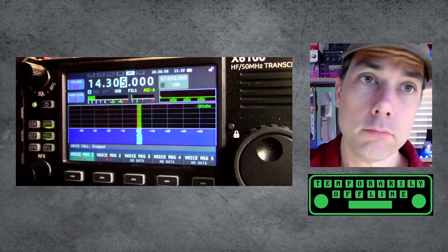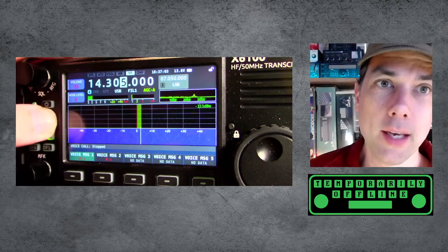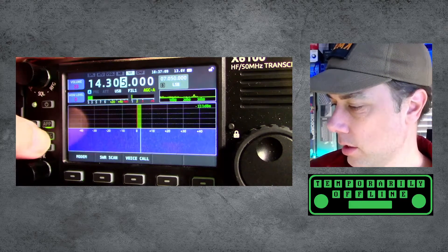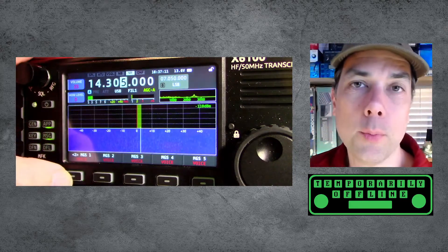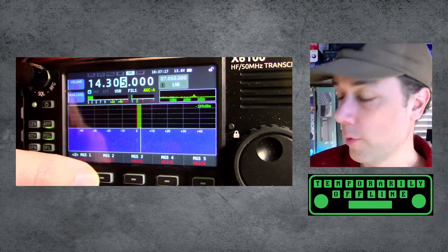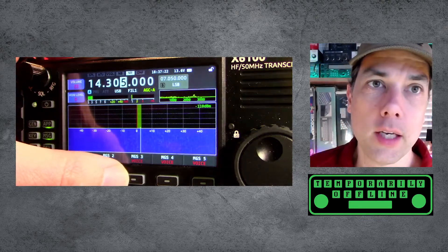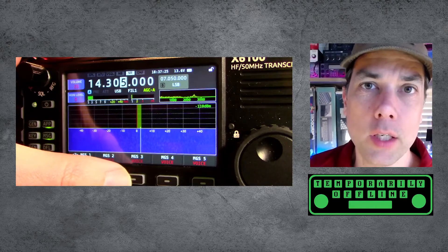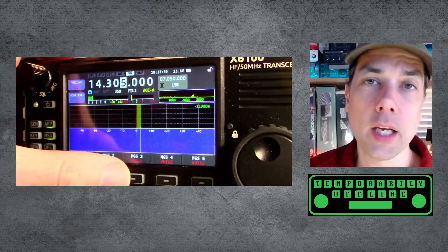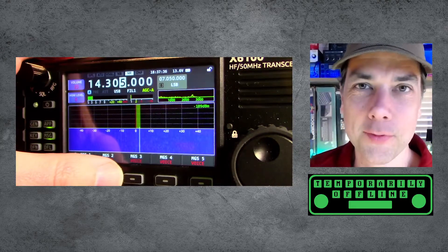So there you have it — voice messages work well. What you can do with a couple of these different settings is you can almost cheat your whole way through a contest. In voice number one, put down 'CQ CQ CQ, this is Kilo Mike Nine Golf calling CQ and listening.' In voice number two, say 'Thank you for the contact, you are 59.' Then they'll say 59 as well, and you say '73 QRZ' and wait. That's your first three messages and your winning contest strategy — just put the microphone down and use the voice message buttons.